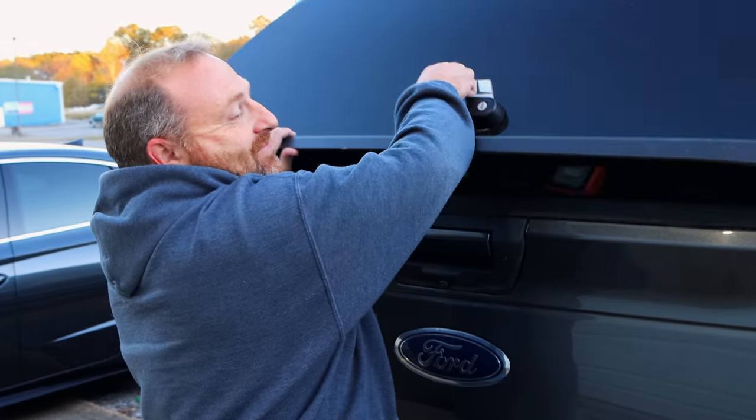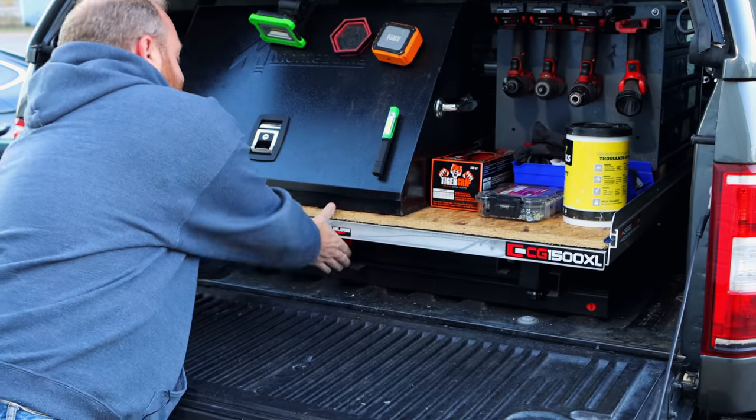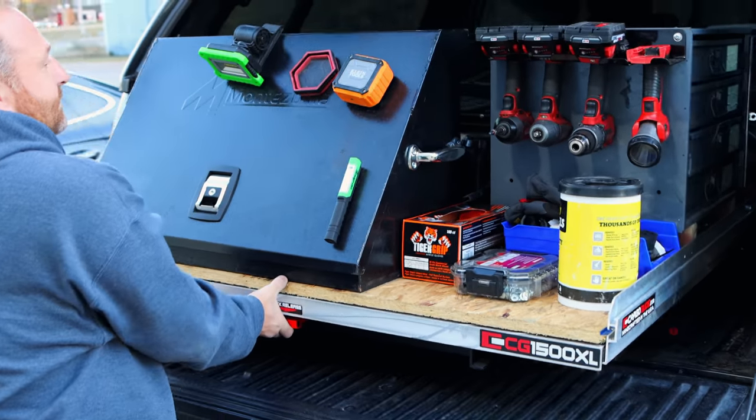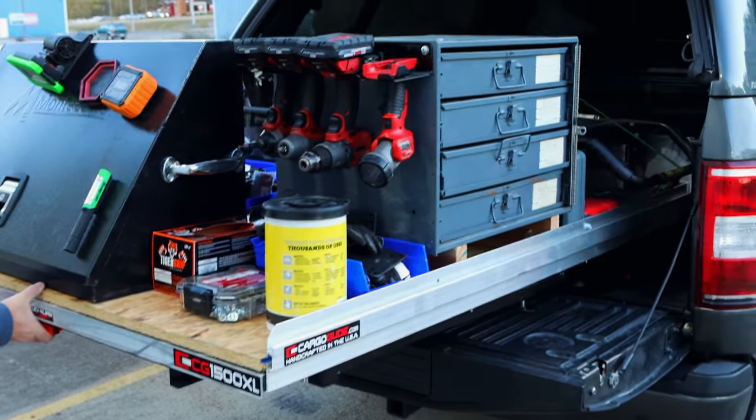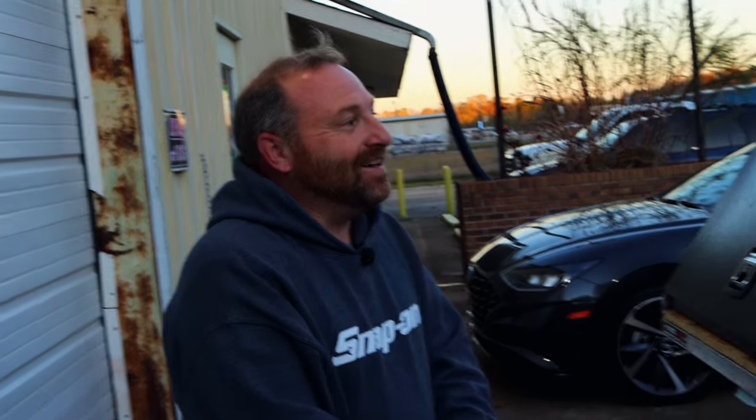All right guys, so here's Andy and he's got a badass rig loaded with tools, so he's going to show you what he's got. First off, you've got to explain the setup you've got with the bed slide.